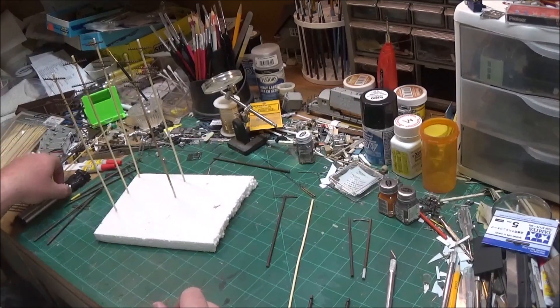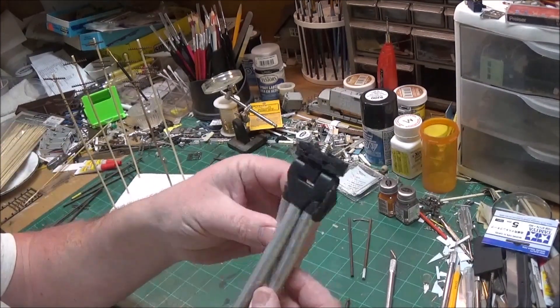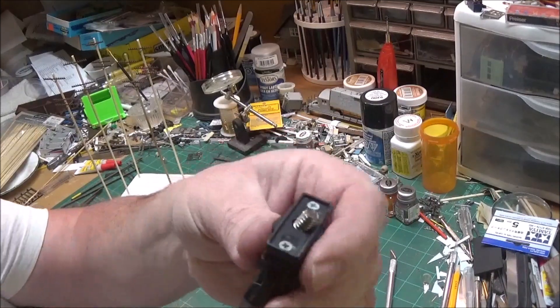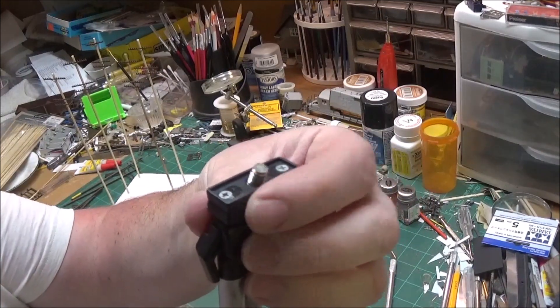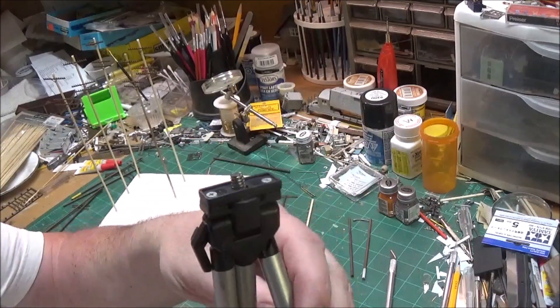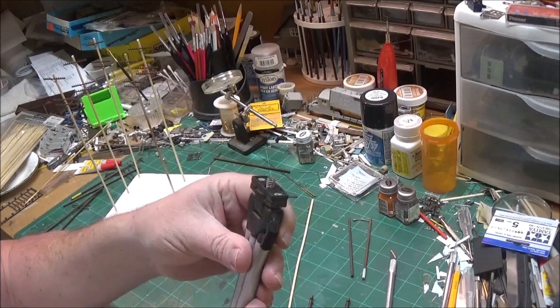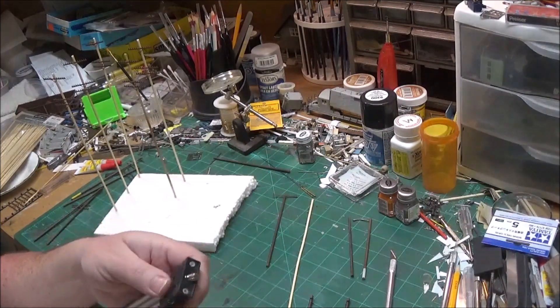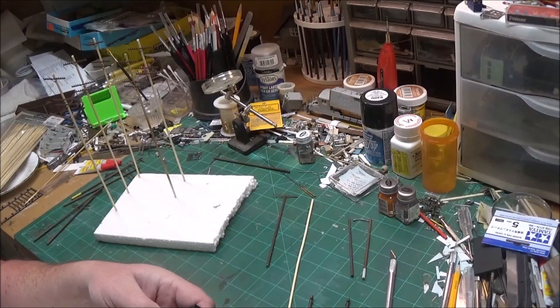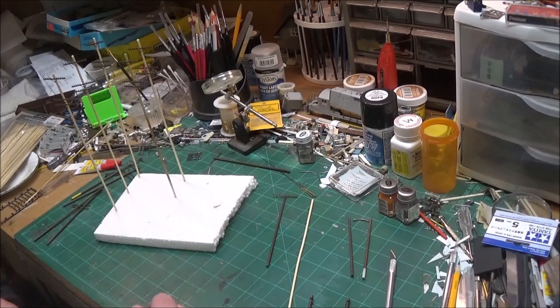Before I go any further, I'd like to mention that I broke my miniature tripod — the screw broke so I can't tighten or loosen it. It took me about 20 minutes just to get it out of the camera. I apologize if I bump my new tripod, but back to the modeling.